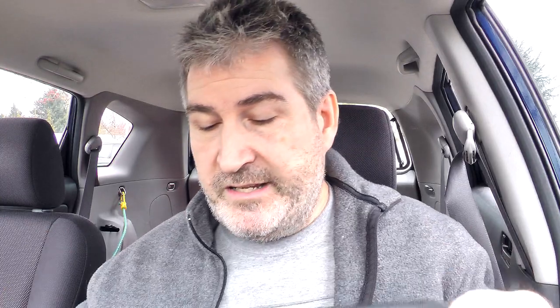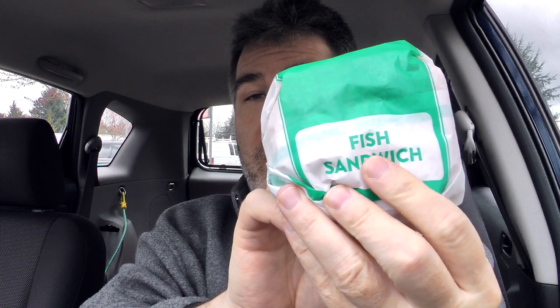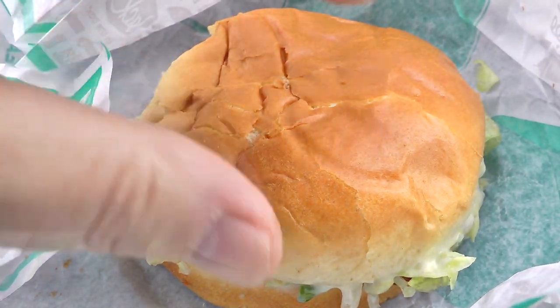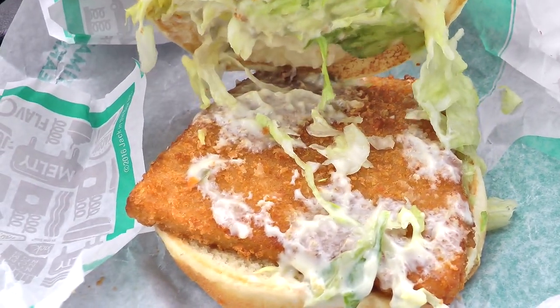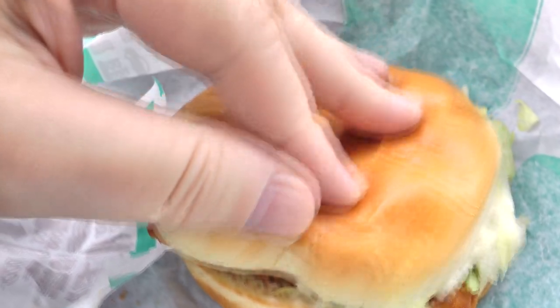Gonna use my handy dandy steering wheel desk here so I can set it all out before me. That is the bag it comes in — got two napkins inside, hopefully that'll be enough. And right there is the fish sandwich. It says right there, so I'm not lying. It's not too bad a size, it definitely is a regular bun, and you've got all kinds of goopy tartar sauce in there, a lot of shredded lettuce, and the fish filet — the Pollock.